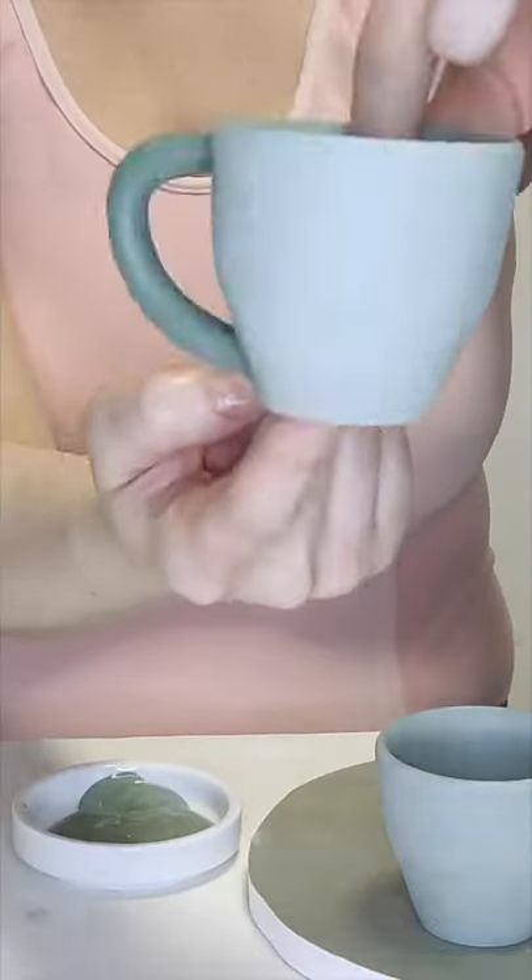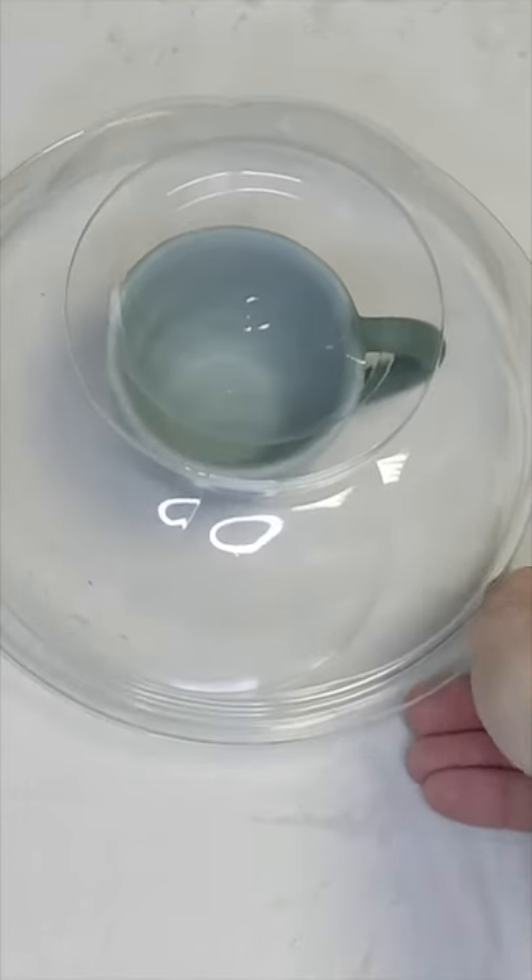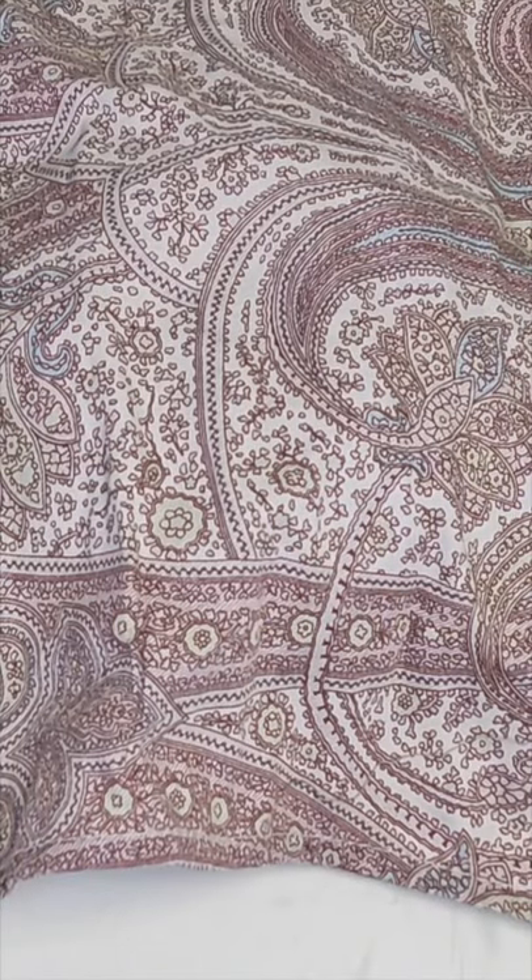I'll gently cover the newborn cup and let it dry slowly and delicately. Thanks for watching — don't forget to subscribe.